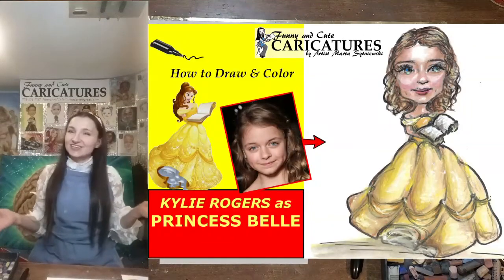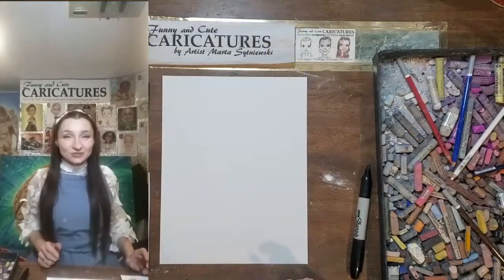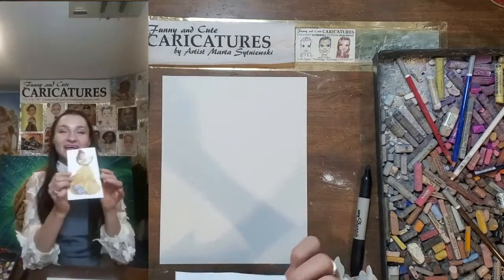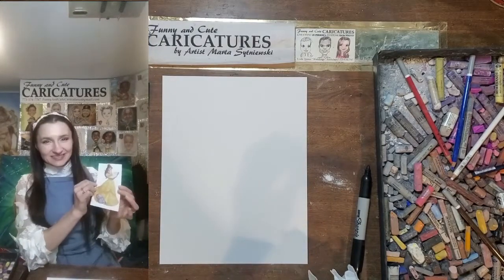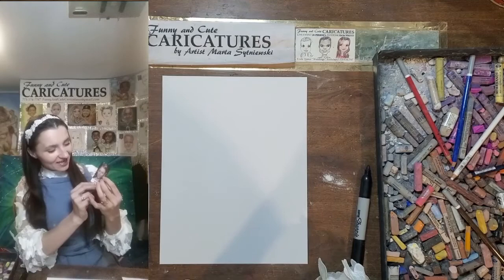Hi! Welcome back to Funny and Cute Caricatures. I am artist Marta Setniewski and today I'll be happy to show you how I color and draw Belle, Princess Belle from Beauty and the Beast. She's a beautiful, smart princess with the face of Kaylee Rogers.